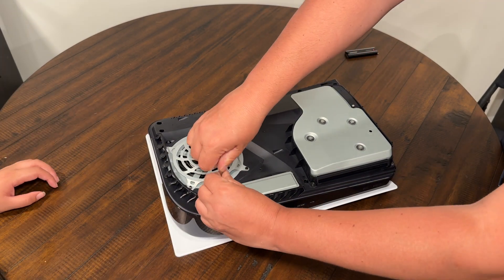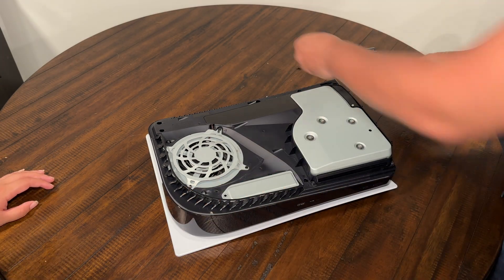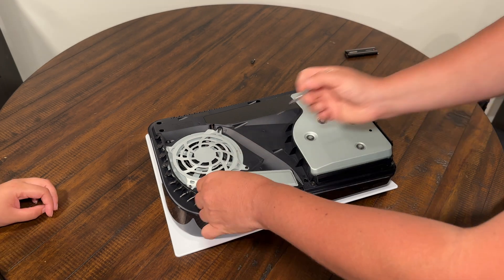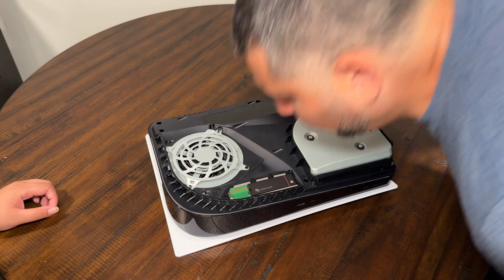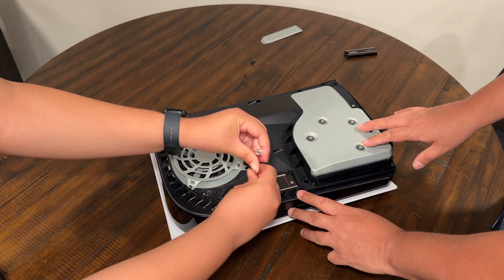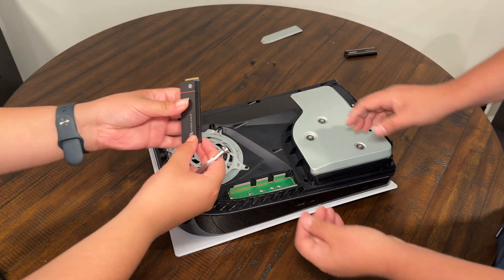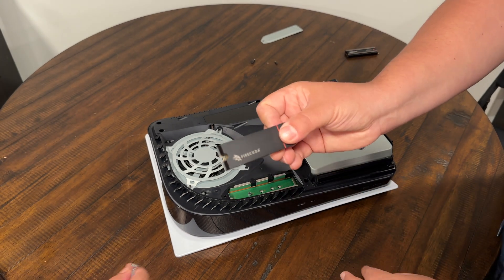Righty tighty, lefty loosey. Make sure you take your screws and put them away from your PS — you don't want them to get caught up inside, and make sure they don't fall off because you don't want to lose them. So we're going to take our white metal piece and unscrew this little part. After you take that part off, safely take this part off. This is the old school one — FireCuda, one terabyte.